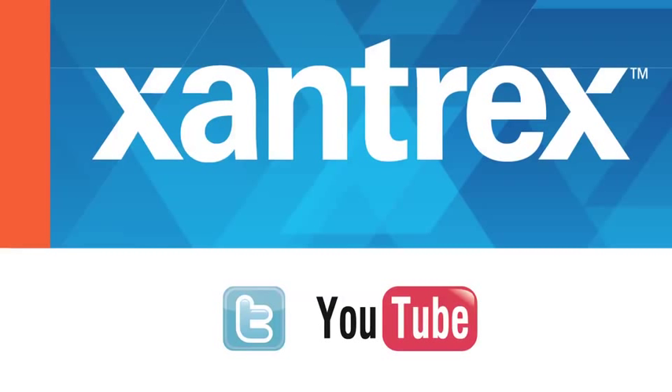Our products are used in a variety of harsh operating environments, so it is important for us to perform a comprehensive internal test before the products are launched. For more information on HALT and other Zantrex products, visit Zantrex.com. Thank you.